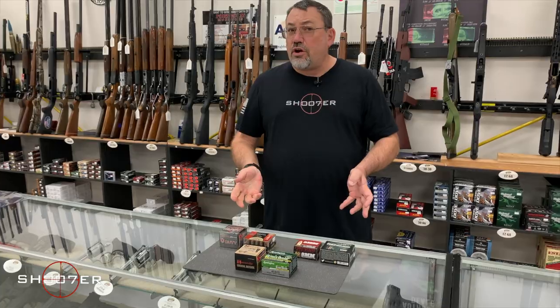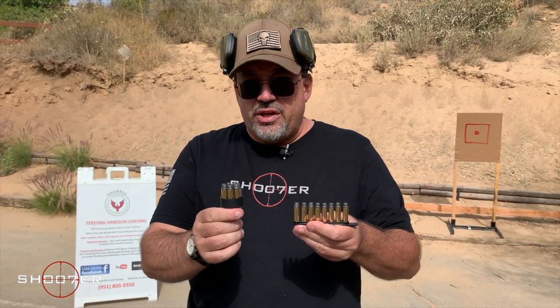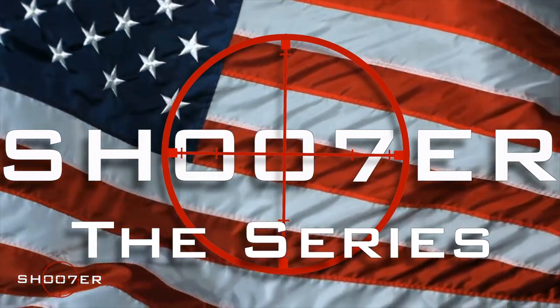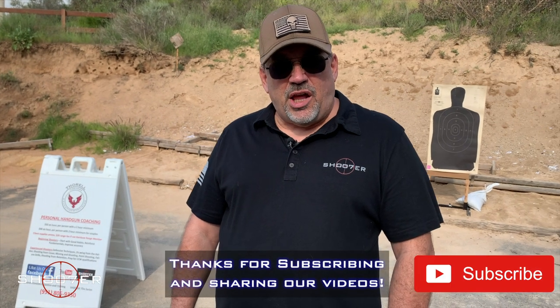Today we're going to talk about one of the more popular accessories that you can add to the rail on your semi-auto pistol. Thanks for joining us on Shoot of the Series. My name's Ed Thorell from Firearms Education and Training, and we sure appreciate you tuning in.